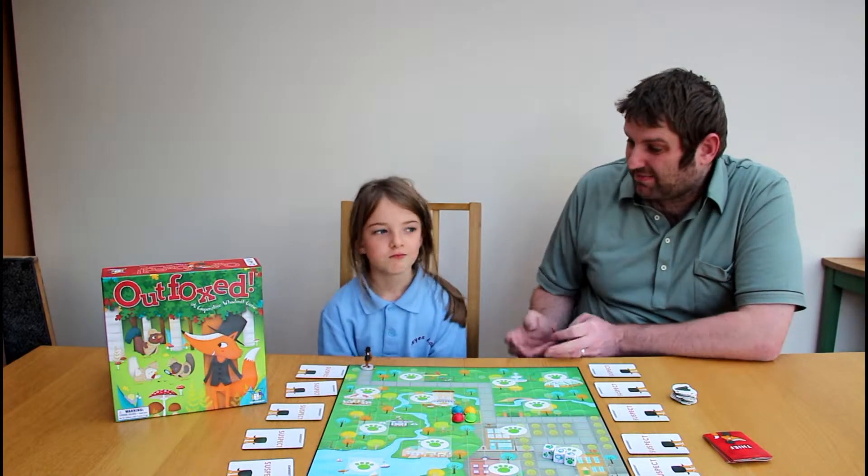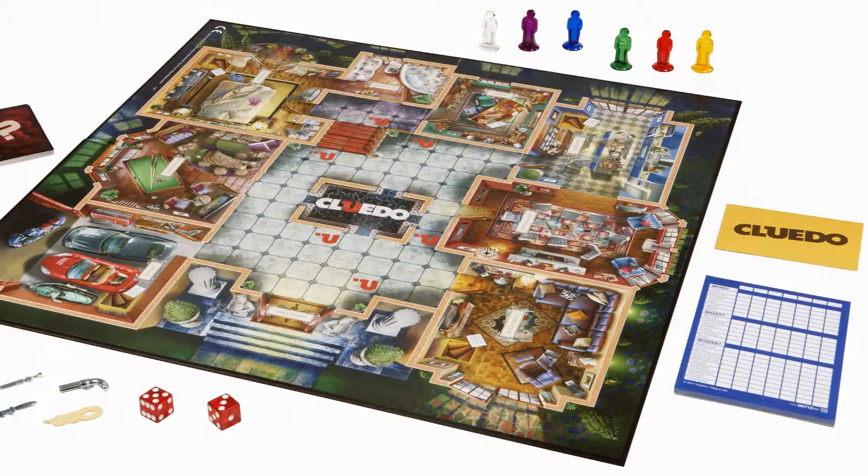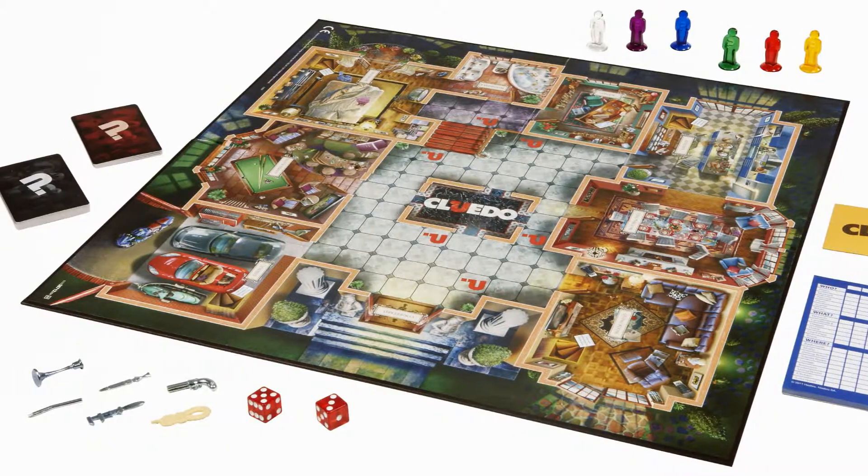It's a bit like Guess Who and Cluedo. You've never played Cluedo, but yeah.